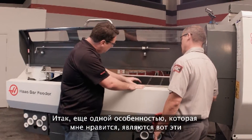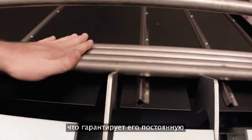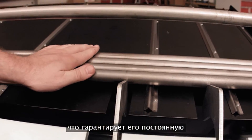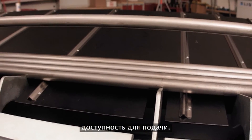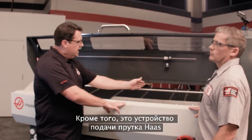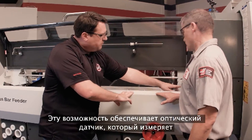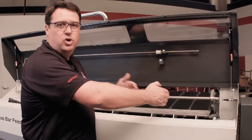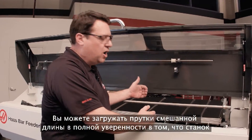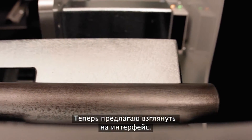Another feature Scott highlights are the stainless steel rails that allow material to slide down nice and easy, ensuring reliable pickup and transfer every time. The Haas bar feeder also supports random length bars: an optical sensor measures each bar as it comes by, so you can load in random lengths knowing the machine will measure each bar as it feeds.